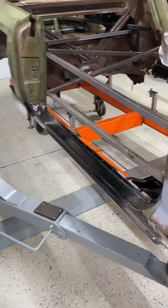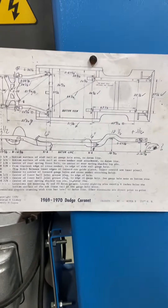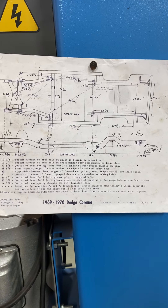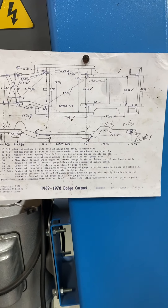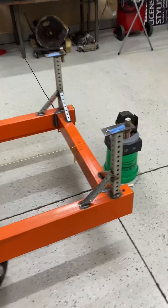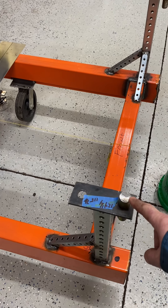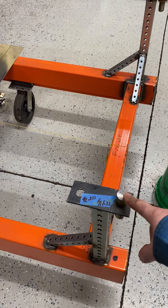What I did was I found a donor 1968 Charger that had good gauge hole locations for all of the points that you need to pick up to get a good frame jig built for these cars. I think '68 to '70 is the same. Here's the datum drawing that you'll find — this is a '69 to '70, but '68 is very similar. There are a couple of small dimensional changes, but very minor.